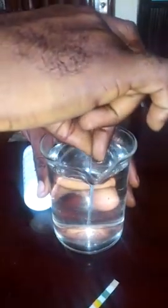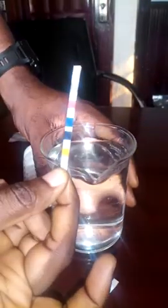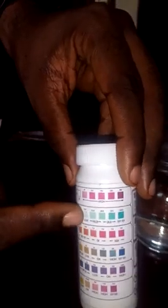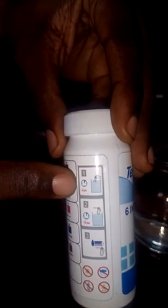...into the sample for two seconds, you bring it out, allow it to stand for 15 seconds, then you start comparing the readings on the chart to get your result. If you look at the bottle, they even explain it there: dip for two seconds, allow it to stand for 15 seconds, then check the readings.